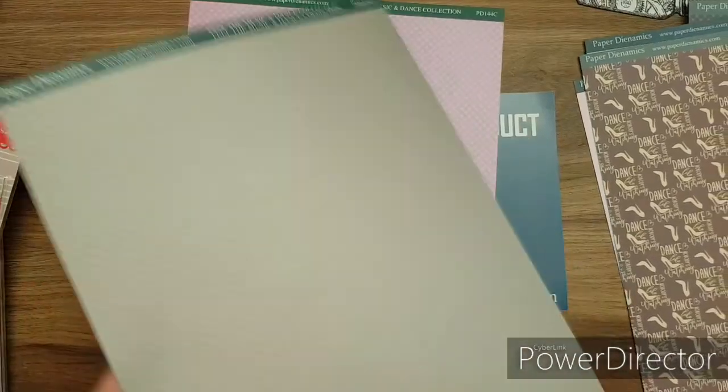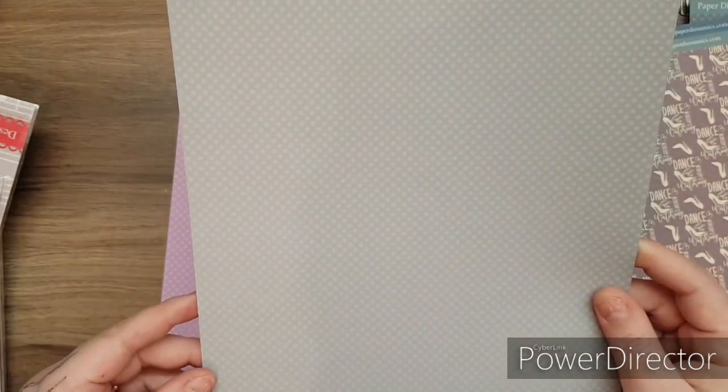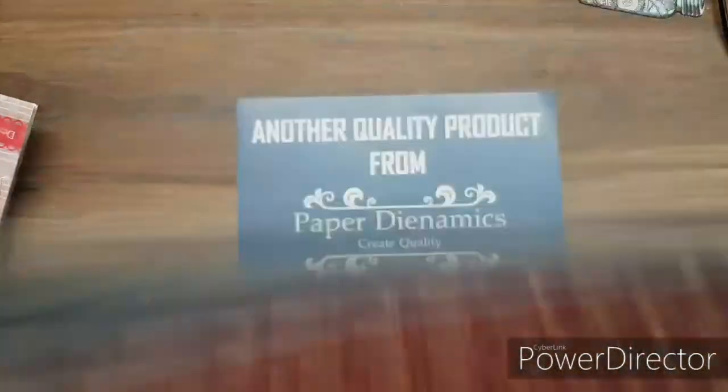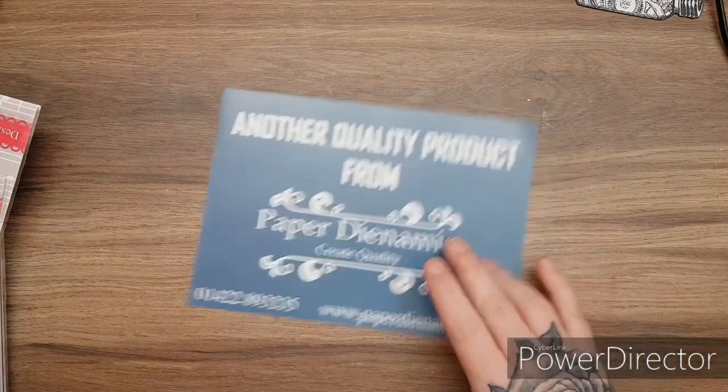Oh, I've missed one - how could I miss this one? Look at this one - that's beautiful, that's like an olivey vintage green. Guys, I love this - can you tell I'm just a wee bit excited? Beautiful. I'm so glad I got to work with this company.